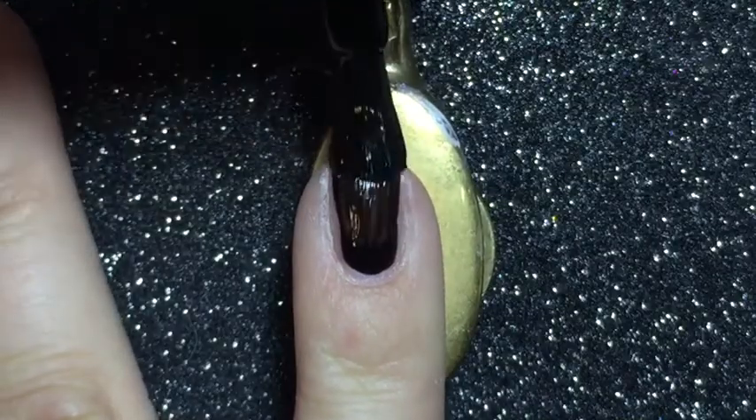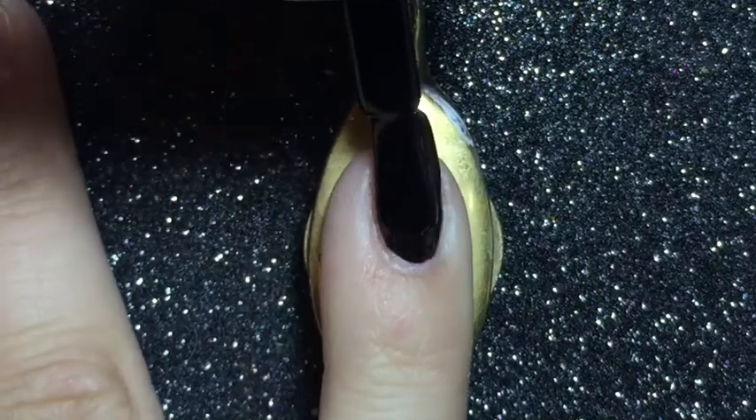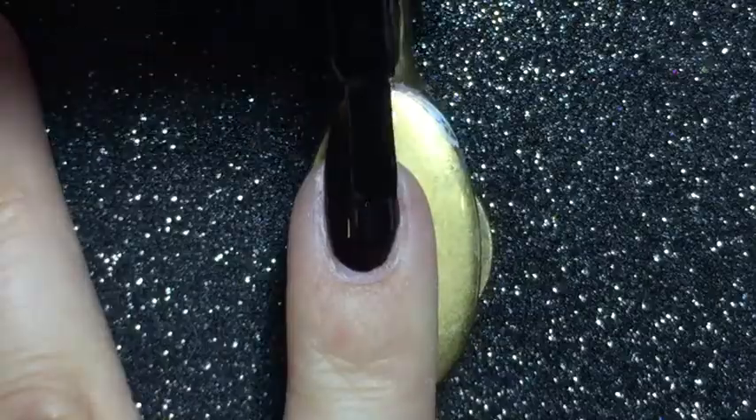Now I'm applying a black gel to my pinky and my thumb and I'm curing this in an LED lamp for 60 seconds.